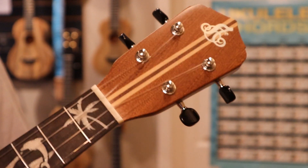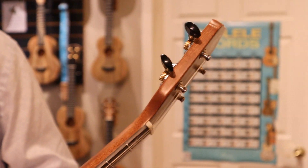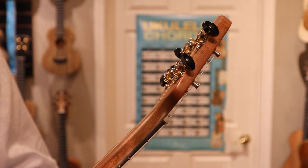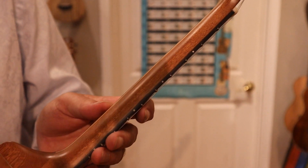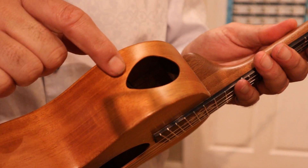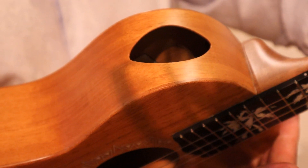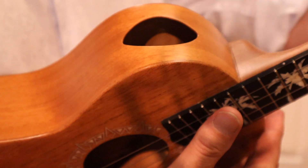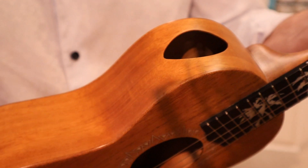More features coming. When we spin around here to the back, of course we can see these nice Grover open gear tuners, a reinforced neck with maple and walnut, side position markers, and then coming down here, you see an oval side sound port. It allows the player to hear the sound really well also.